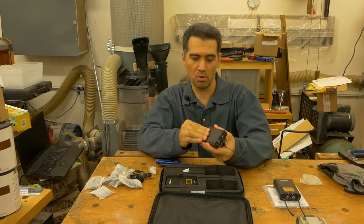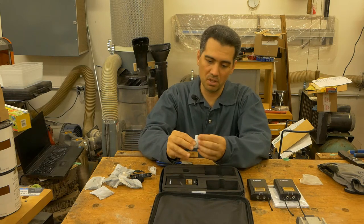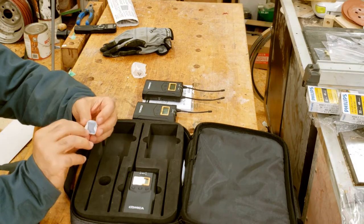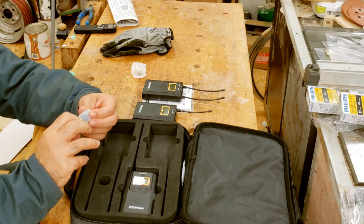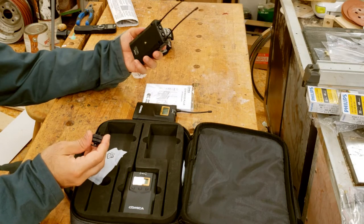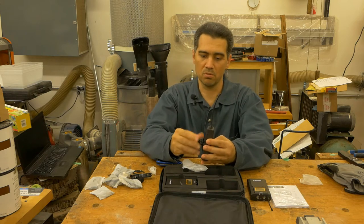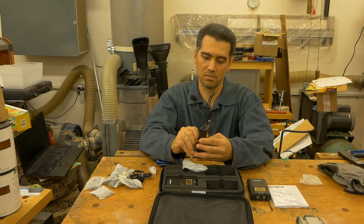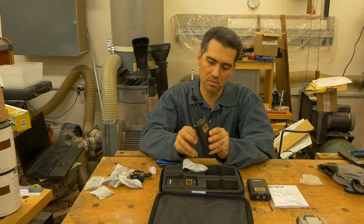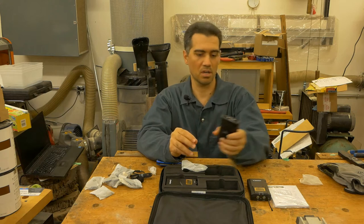We have to see how to operate this. Now, we have something here that appears to be a hot shoe attachment for a DSLR camera. Yes, that's what it is, and it gets attached to the receiver. Something along those lines. There, let's see how to use it now.